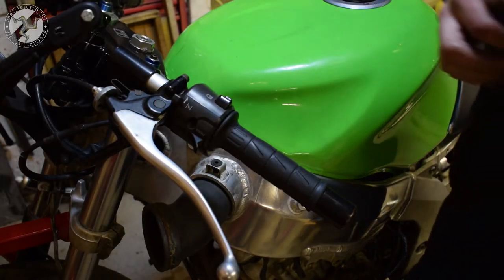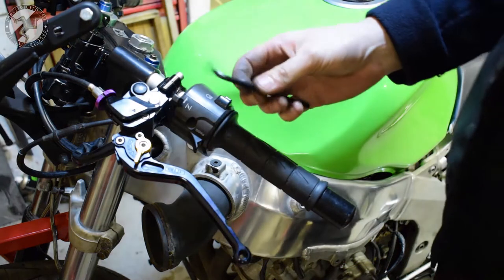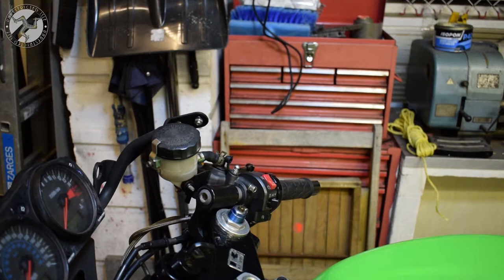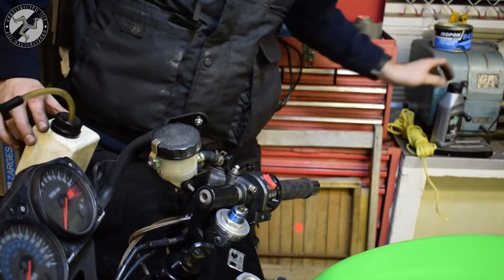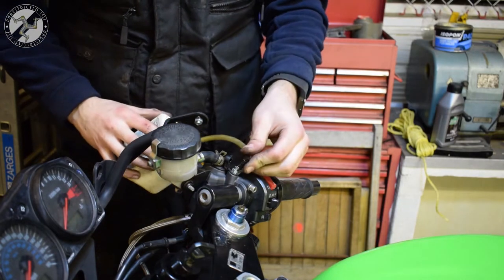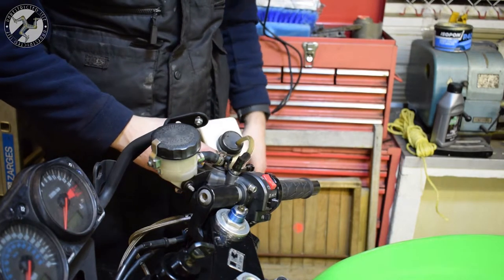I'll quickly do the clutch one, which is basically just a case of touching it with an allen key. Magic. So now it's time to bleed it. We need to fill it with some brake fluid, and for that we're going to go from the bottom up to try and drive out all the air bubbles. So we're going to put this brake bleeder on the top here, and I'll find some way to sit it.